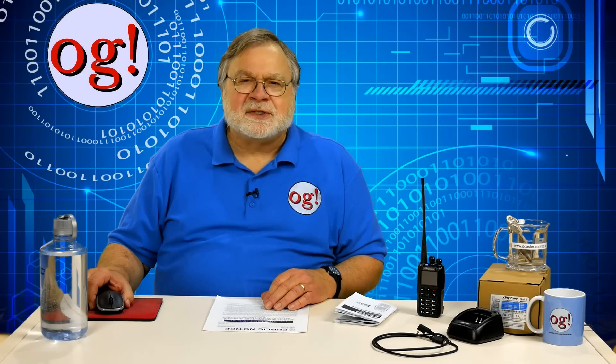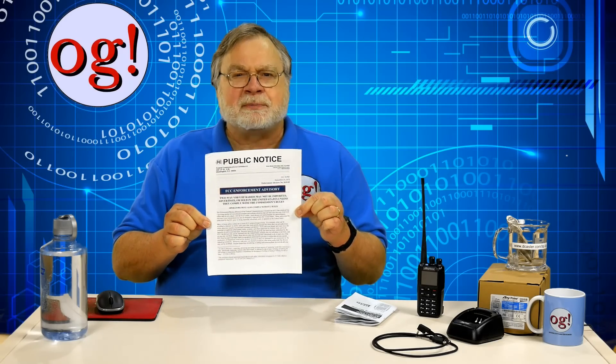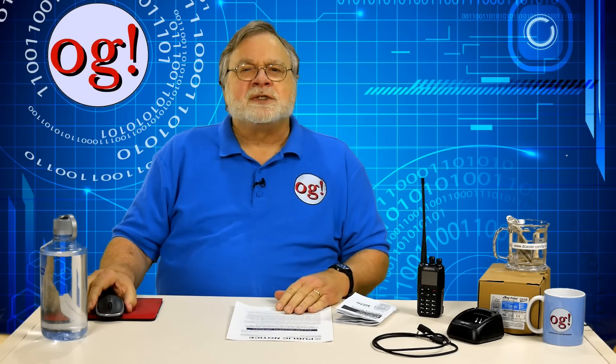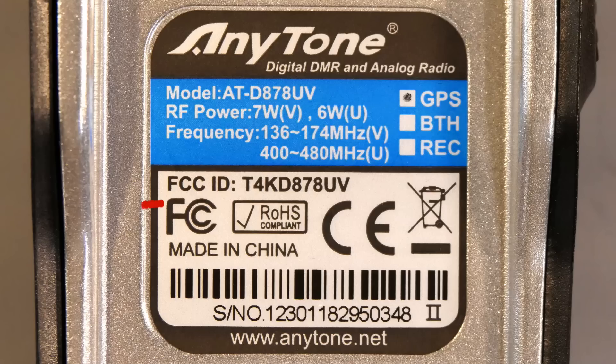Let me speak for a moment about the radio's FCC certification. You'll remember the FCC's enforcement advisory from September, which warns about uncertified radios being sold in the U.S. that are causing interference problems with licensed services. Well, this device is certified. The FCC certification number is inside the handheld, visible when you take the battery off. The FCC ID is TK4, which is the ID for AnyTone, followed by D878UV for the model.